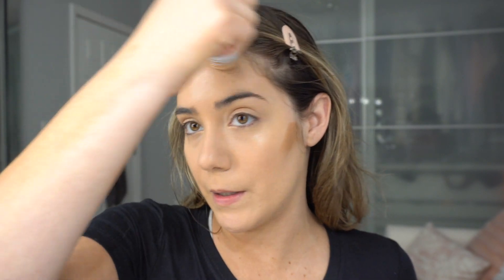Glossier doesn't have a bronzer, so I'm going to use my Milk Makeup Matte Bronzer — it's a cream product. I feel like Glossier and Milk kind of have the same aesthetic and feel: that no-makeup makeup, natural, cream product vibe. So what better bronzer to use for this look than that one.